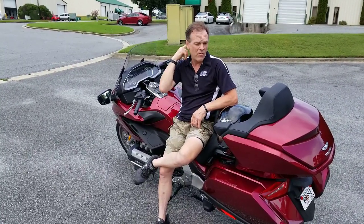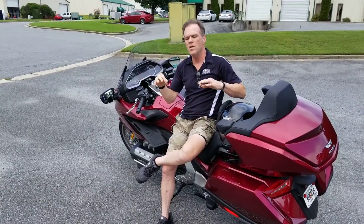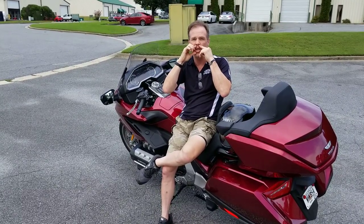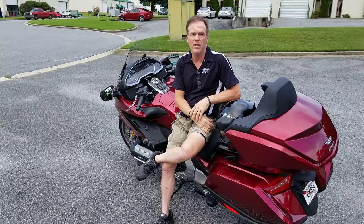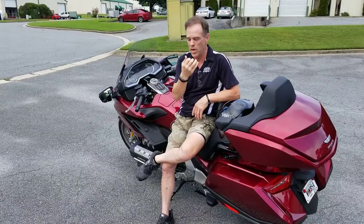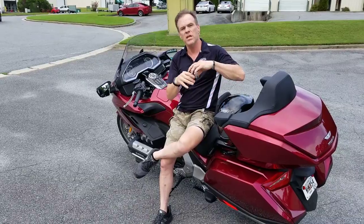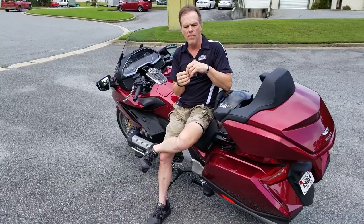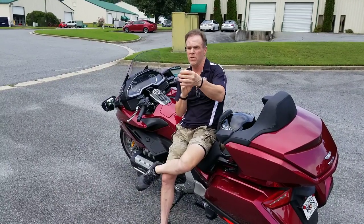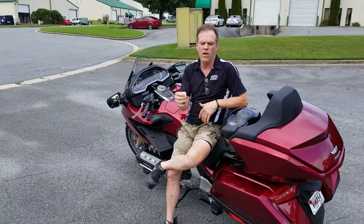I want to preface this video: this is a fun experiment. In no way am I trying to scare you or insinuate that the tie rod is going to break. I don't believe for a second the right-hand tie rod is going to break, but it could happen. Honda has used locking nuts on all of the fasteners, so even if a fastener comes loose, it won't fall off.